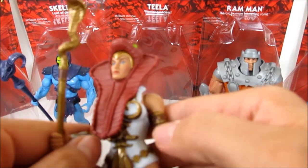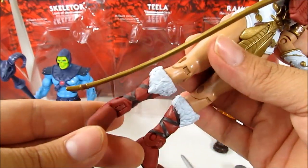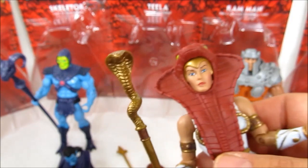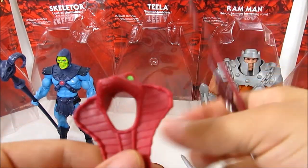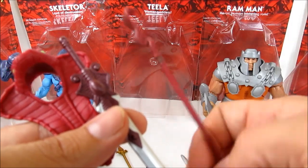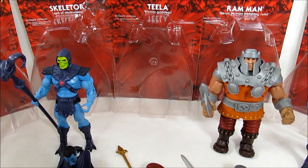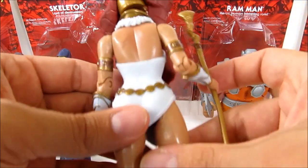Here's Teela — I never had her before. She has a real nice feel, with flexible pieces and harder pieces. Articulation is all real nice. This time she has a gold staff. I also have the weapons pack accessories, so if I want I can go for a more red look — the cobra staff, the snake, the shield, and the sword are all different colors so I can mix and match. Joints all seem really nice and tight, not too tight.